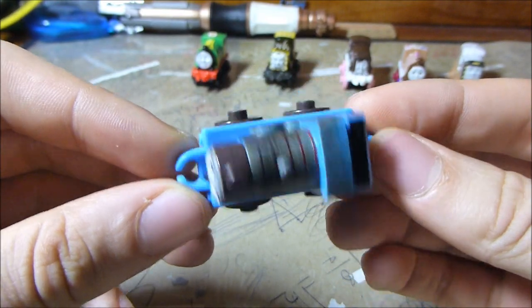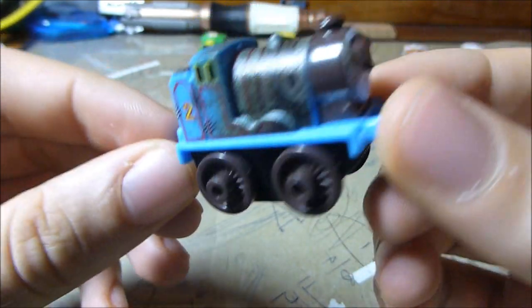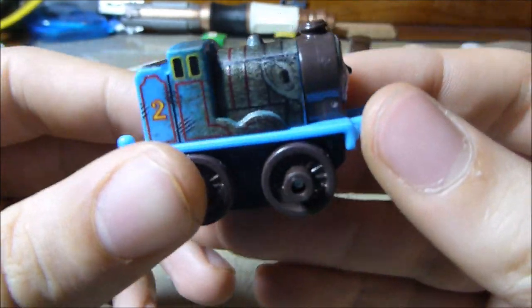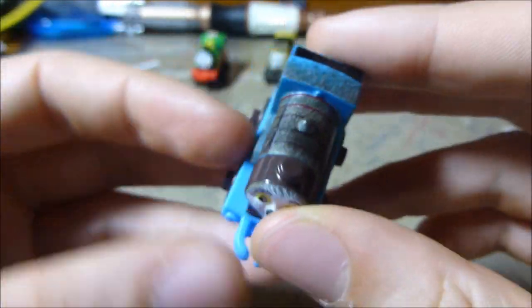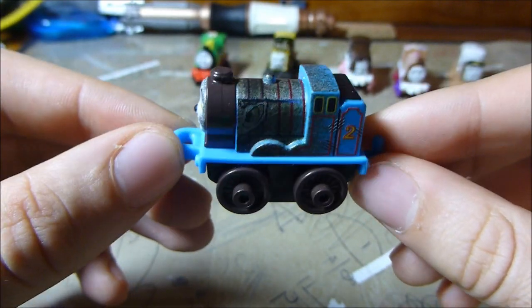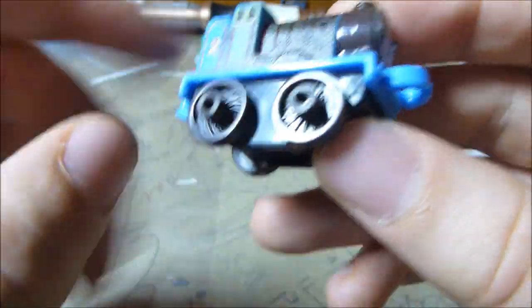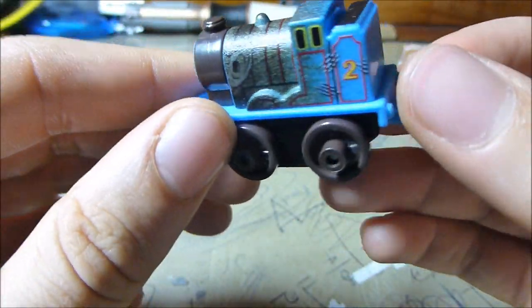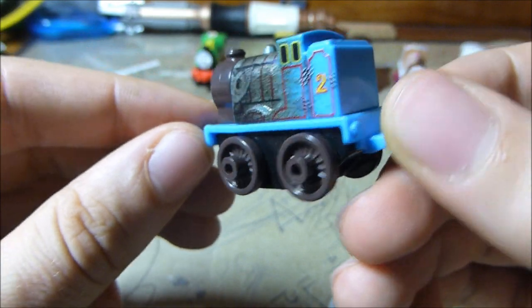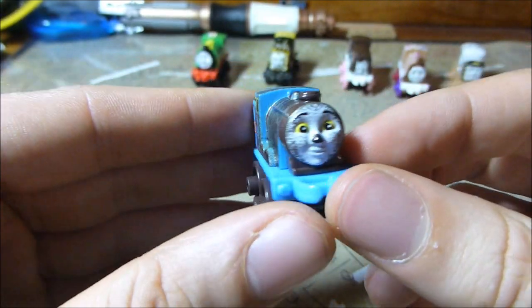The first one to look at is Creature Edward. This one is kind of interesting — I'm not exactly sure what it's supposed to be. I think it's meant to be a werewolf, judging by the ears, the claw marks, and the nose. But it just doesn't quite do it for me. Something about the colors and the brown wheels — they're not particularly nice. These creature ones didn't quite grab me last time either, and they're still not doing it for me. In the same way I wasn't a big fan of Creature Samson, I'm also not a big fan of this one. The color matching is odd. Just not for me.